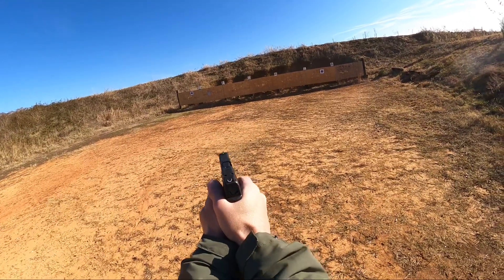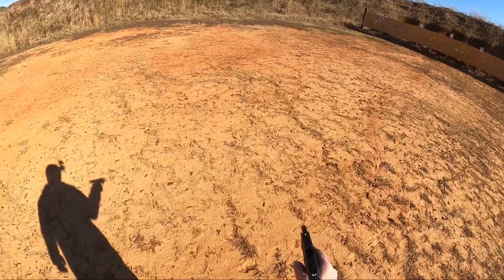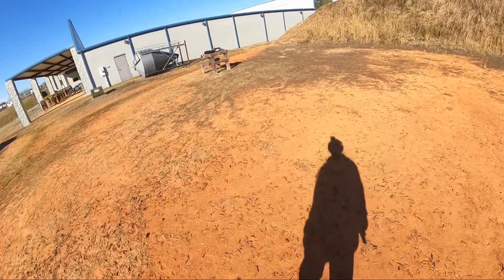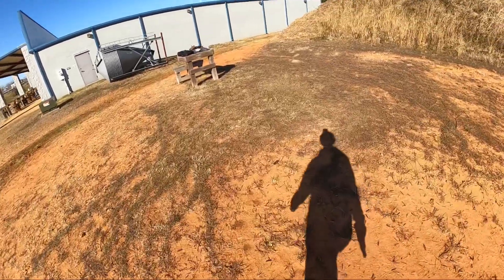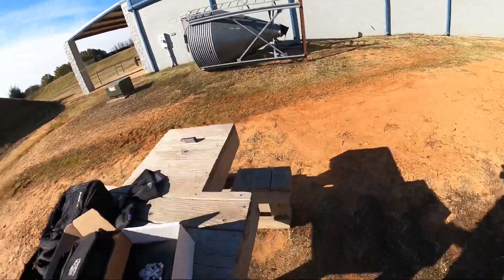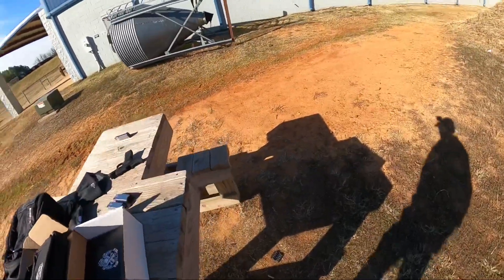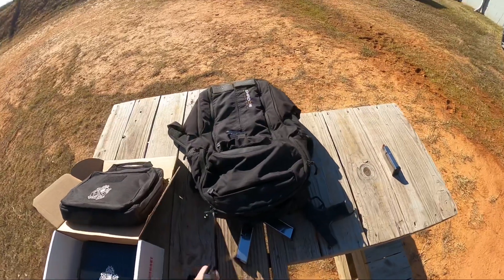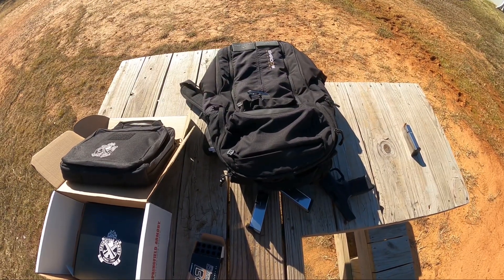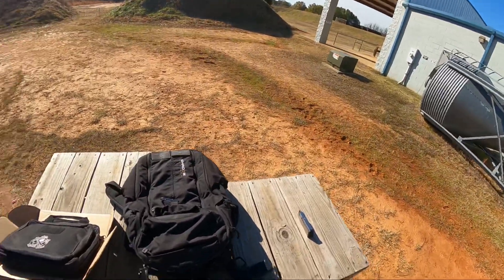I really hate these sights. I hate these sights — you have no room for playing these things. That's awful, that's really awful. No wonder that group sucked. Let's see what I have — 10 rounds. I may end up trading this thing off and getting me an HK or something.